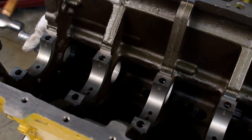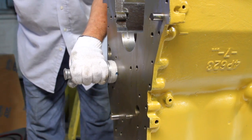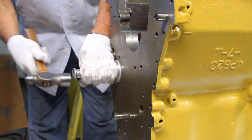We first install the front bearing. While installing, we must ensure the oil holes are in the correct position and that the camshaft bearing joint is at the top of the engine.